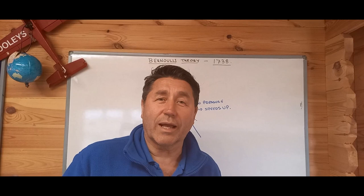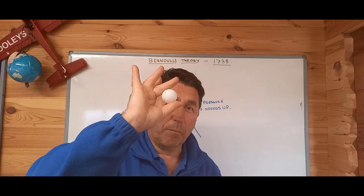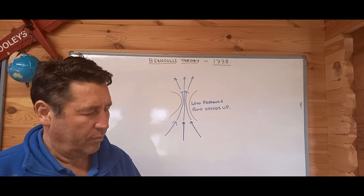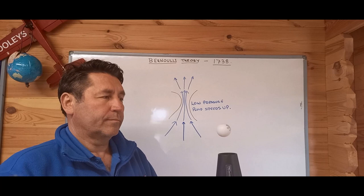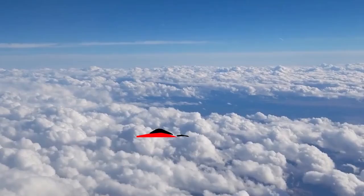Bernoulli's principle also states that if we put a fluid through a restricted space, it speeds up. How do we prove this? Good old airflow, restricted space, and a ping pong ball to describe what is going on with the airflow. There we have it.